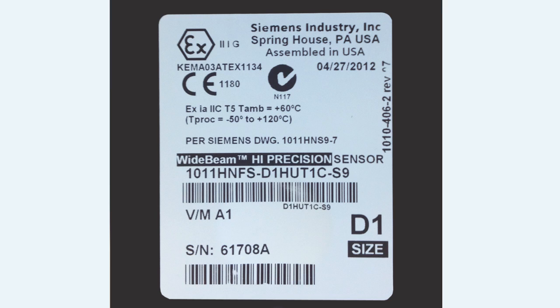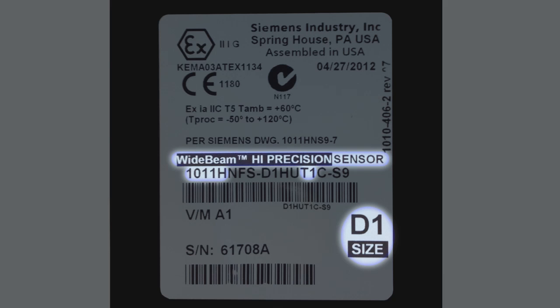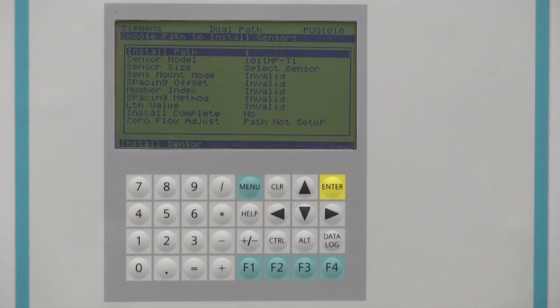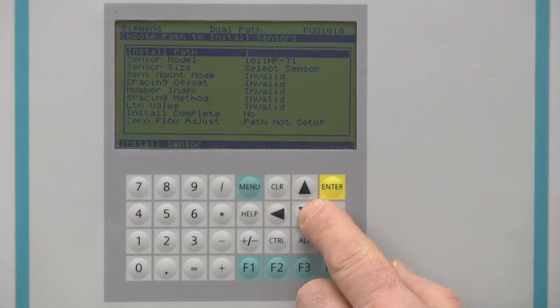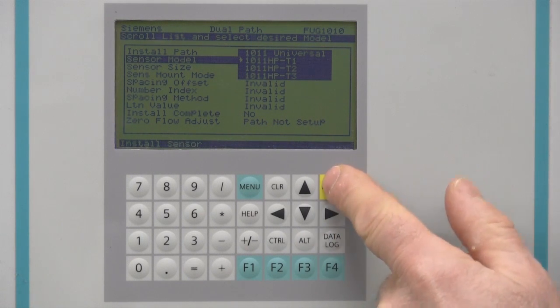Begin by looking at the label of the sensors supplied with your FUG-1010 meter. The label identifies the sensor type, its size, and its temperature range. Virtually all FUG-1010 applications utilize high precision sensors. Only pipes with wall thicknesses above one inch will use universal sensors. In the sensor model menu, enter the type of sensor you have. When selecting high precision, choose by temperature range.